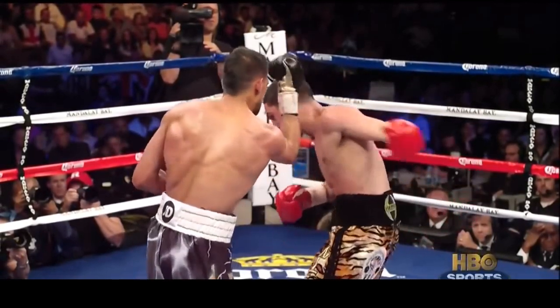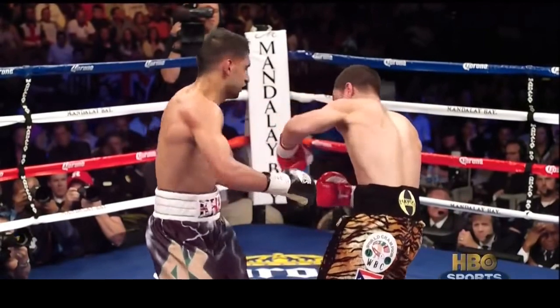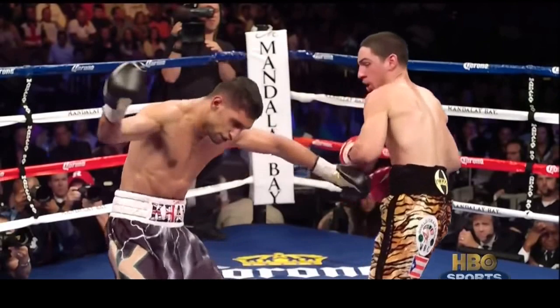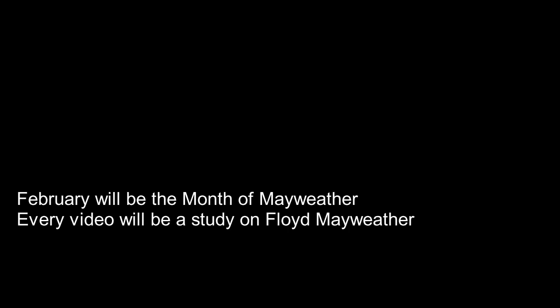So what do you guys think? Do you think Pacquiao vs Danny Garcia is going to happen? How do you think that fight goes if it does? Let me know in the comments below. And as always, thank you all for watching. If you liked the video, please subscribe to the channel and leave a like. I'm also happy to announce that the month of February will be the month of Mayweather — every video in February will be a study on Floyd Mayweather since our birthdays are one day apart. I've got something special planned for the end of the month, so stay tuned. I'll see you guys all next time.